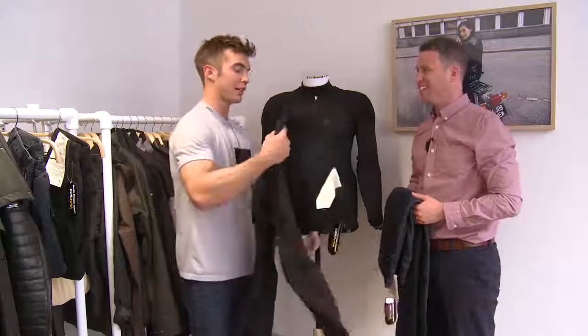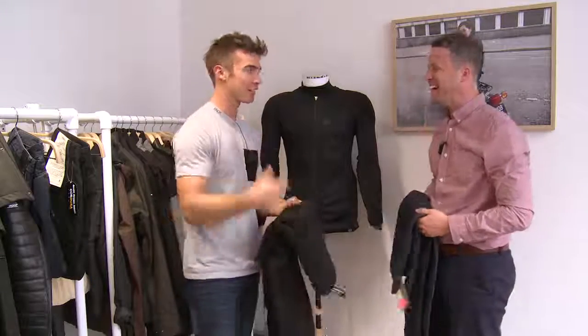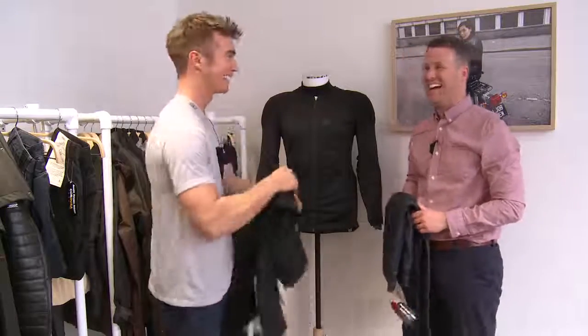Good stuff. I'm going to have to start repping a pair for that David Beckham look. You just sort the face out first, though.